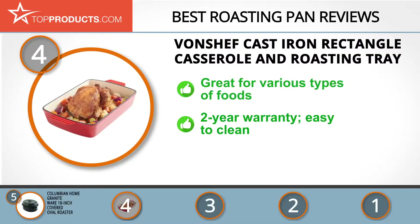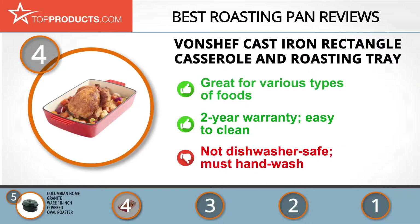Better yet, it comes with a two-year warranty and can be purchased at an affordable price. You can easily keep it clean and it has no problem retaining heat. On the downside, you can only wash this dish manually as it's not dishwasher safe.